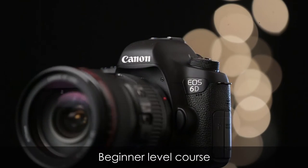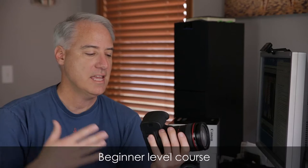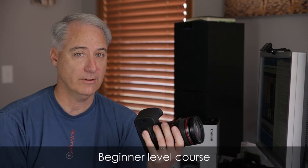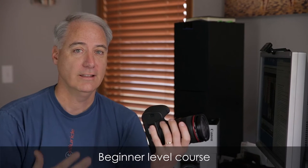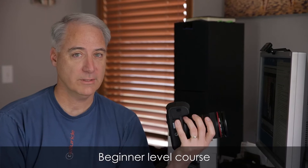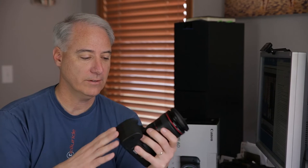This is a beginner level course. This course is perfect for somebody that just picked up the Canon 6D and you've never shot video with it before. Or perhaps you've tried and you weren't very successful at it. Or perhaps you've been shooting stills with this camera, or you owned a Rebel line of camera before and you've never tried video. So this course is perfect for you.